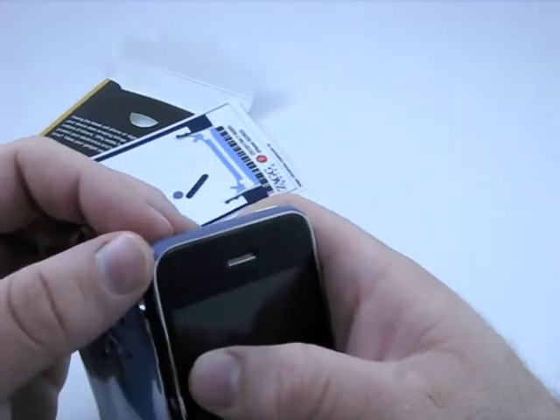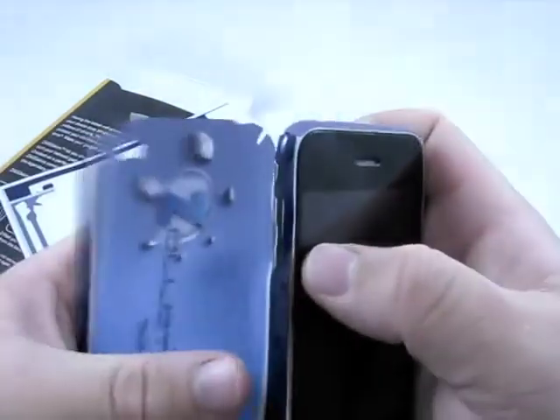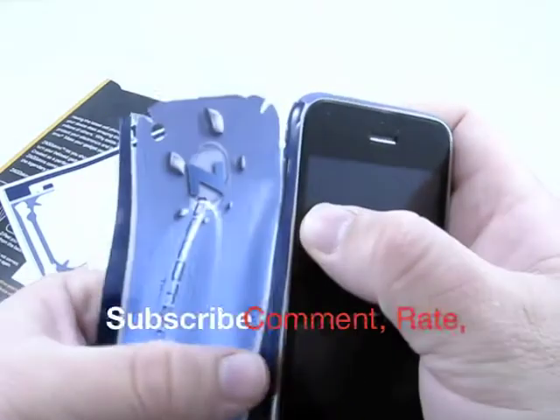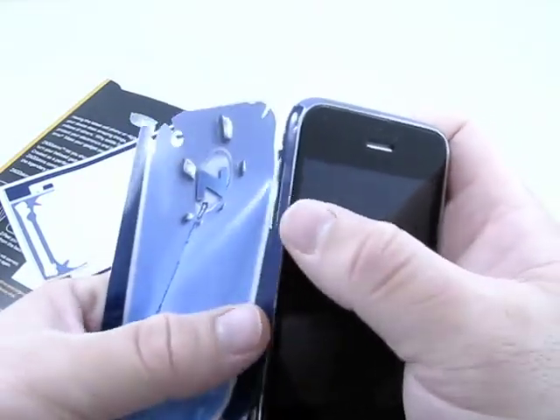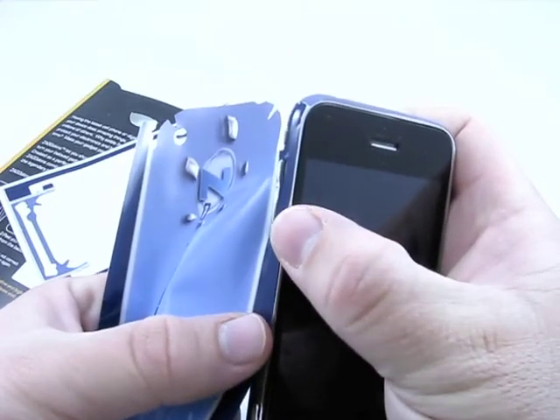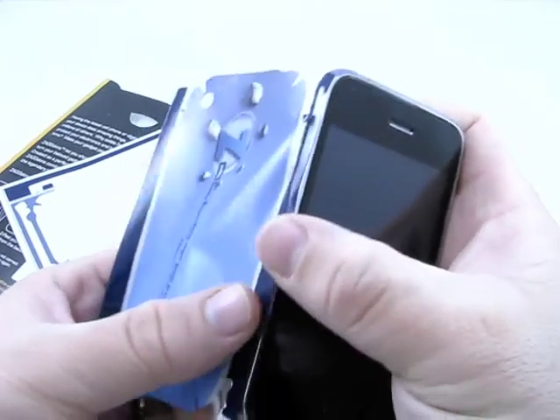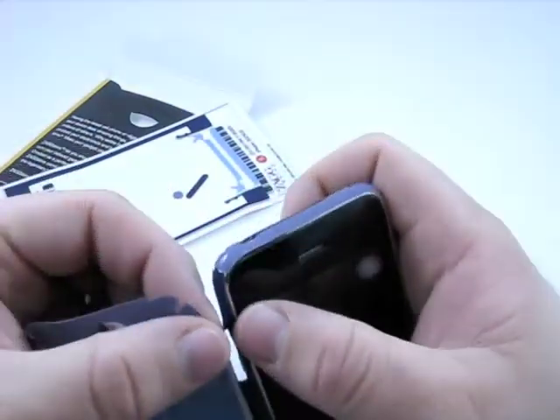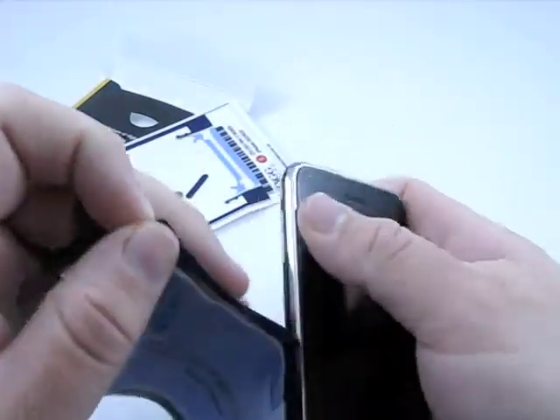It's kind of a pain, but it's worth taking your time and getting right. Especially when you're done, because you've got a fully protected device. That's one thing I have to say I'm really impressed with — all these different companies that do skins. I tend to like the texture of the Zag the best out of the different ones I've tried. I kind of like those — they seem to have a nicer texture to them.